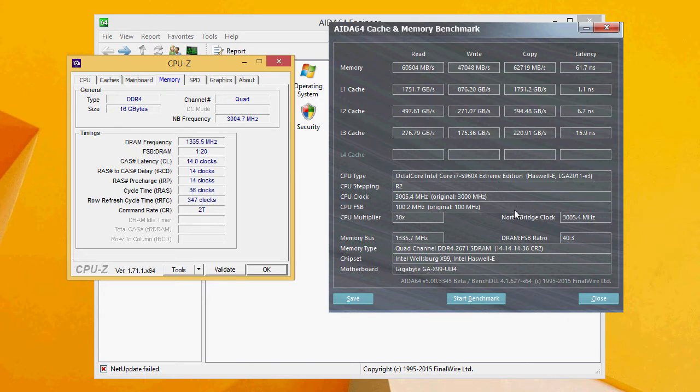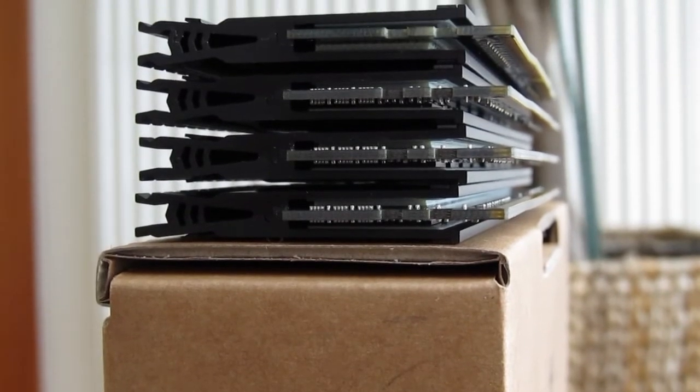Of course, it's really hard and borderline impossible to tell the difference in everyday use between 3000 and 2133 MHz RAM, so it's always better to redirect the price difference into a bigger RAM kit. Plus, you can always easily overclock from the stock 2133 MHz to higher speeds, as usually the memory chips across the whole series are pretty similar.